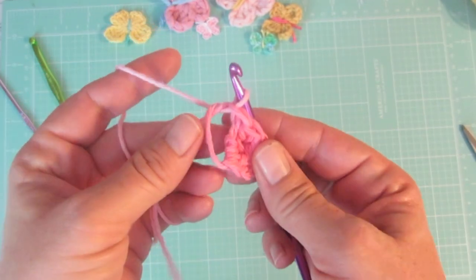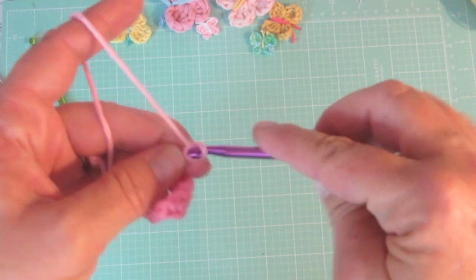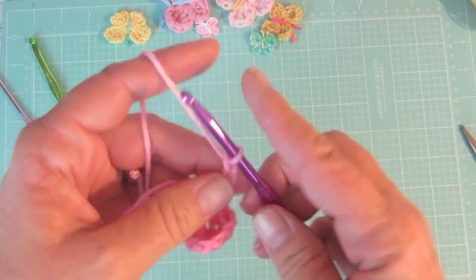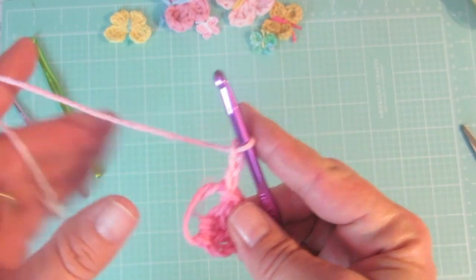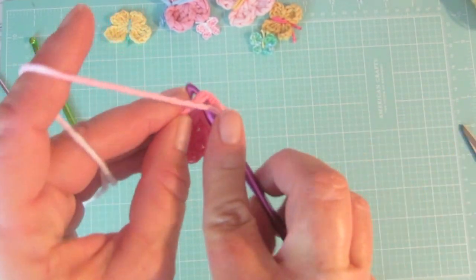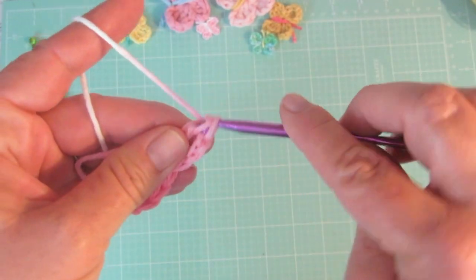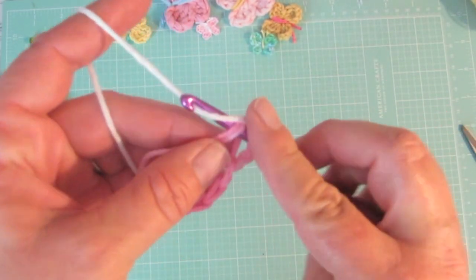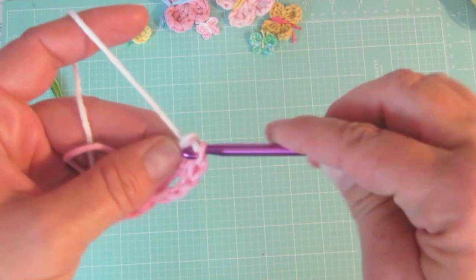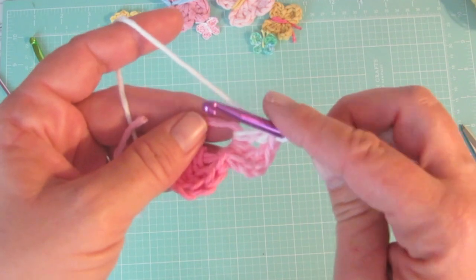Now we will chain three and do two double crochets. Yarn over, pull up a loop from the working yarn, yarn over, pull through two loops, yarn over, pull through two loops — and that is a double crochet. Now we will slip stitch once again into the magic ring.